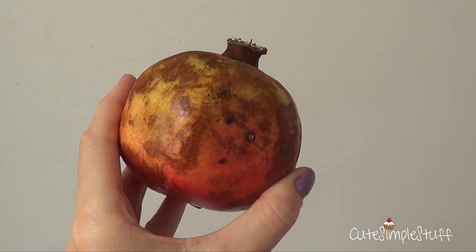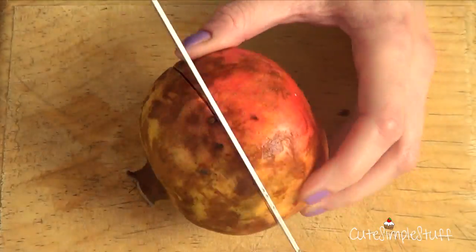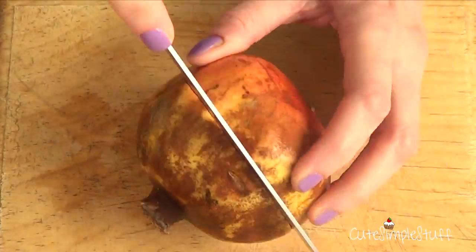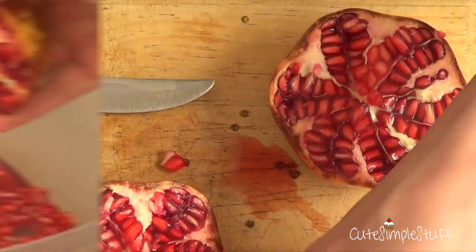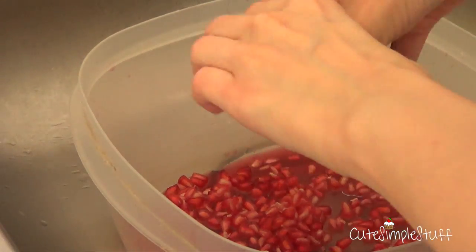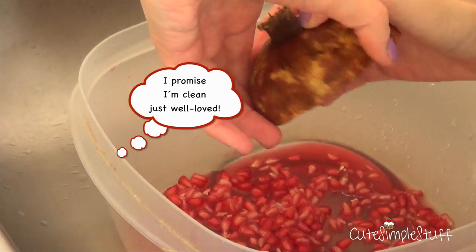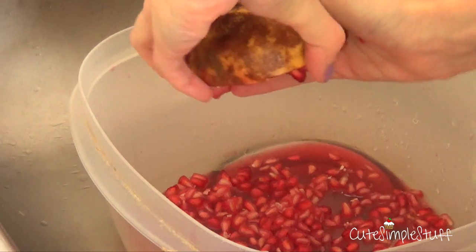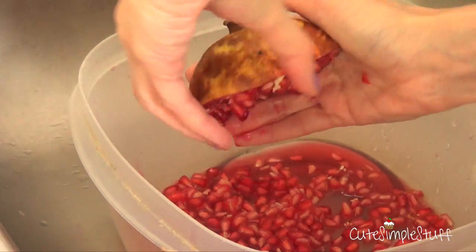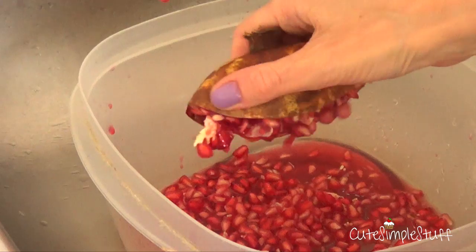So the first ingredient we're going to be using is a pomegranate. I'm just going to start by cutting it to open it. And once I open it, I'm just going to take all the goodness out of it. There are a lot of ways to open it — my mom taught me one, and on the internet I found a couple of other ones. But honestly, the best way I found is by kind of squishing it as if it was an orange.